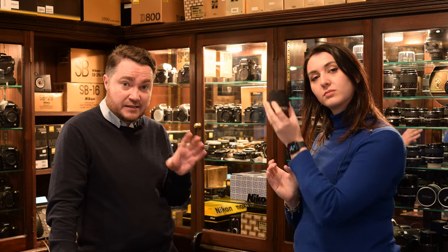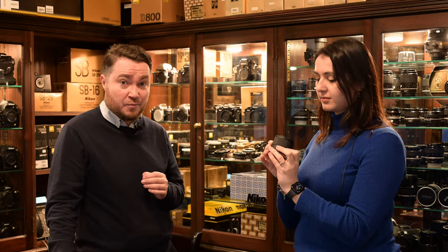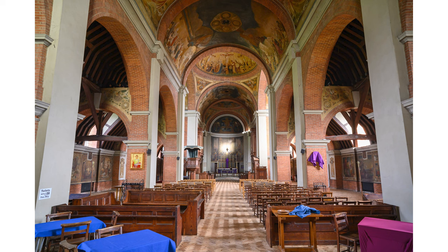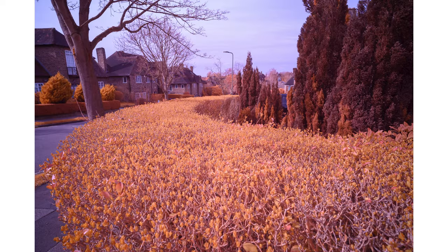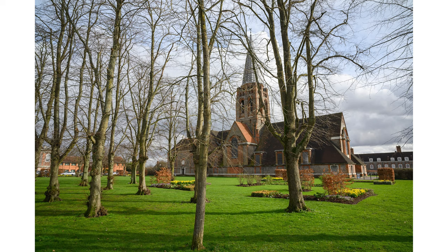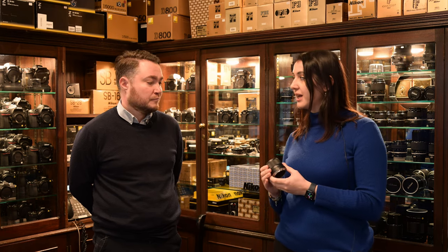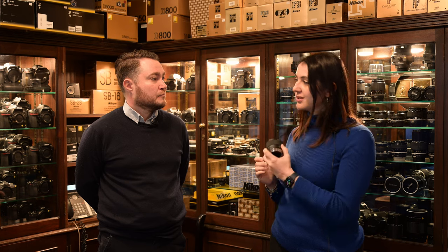This is our first Viltrox lens that we've tried ourselves. The build quality, especially for the price, feels very, very nice. We also had this lens with Michael from the Nikon Owners London Group, who tried it for architecture work in color and black and white, and also on an infrared converted camera. He was very impressed with the distortion — or lack of it — and the sharpness overall. He said this lens doesn't have any hotspots, which is very important for infrared shooting. The Nikon Z 20mm f1.8 apparently does have hotspots, so this is a really nice option if you have an infrared converted camera or are using infrared filters. Infrared filters in 52mm size are also much easier to come by and a bit cheaper.